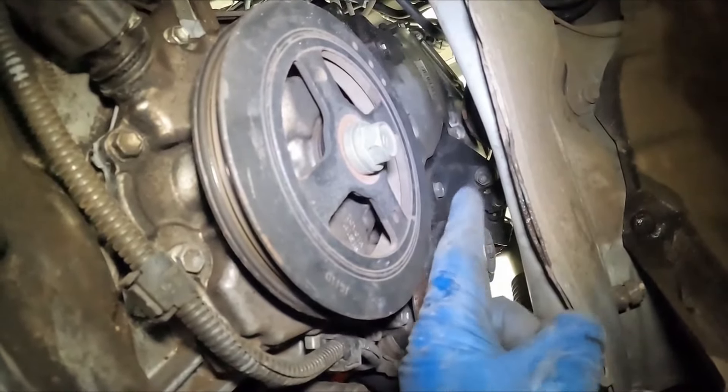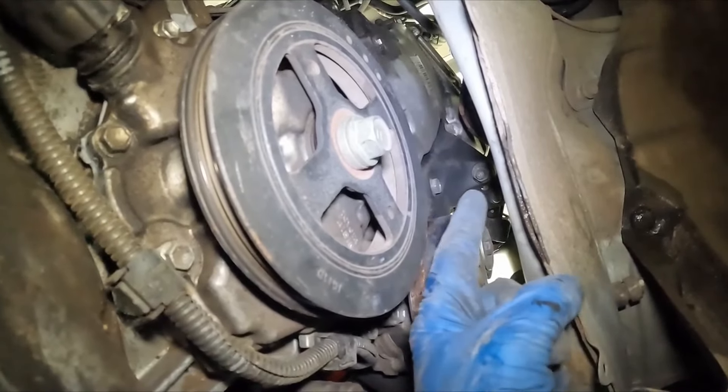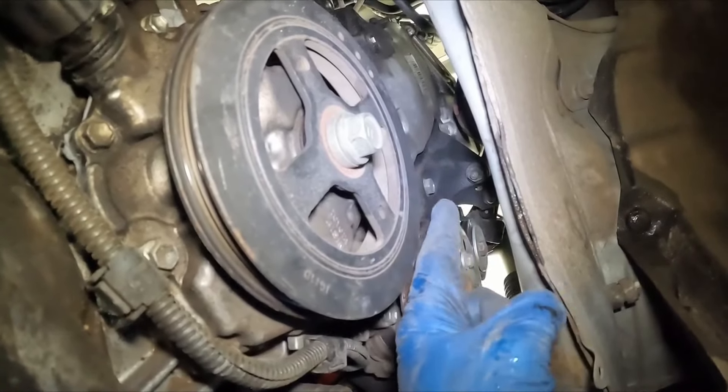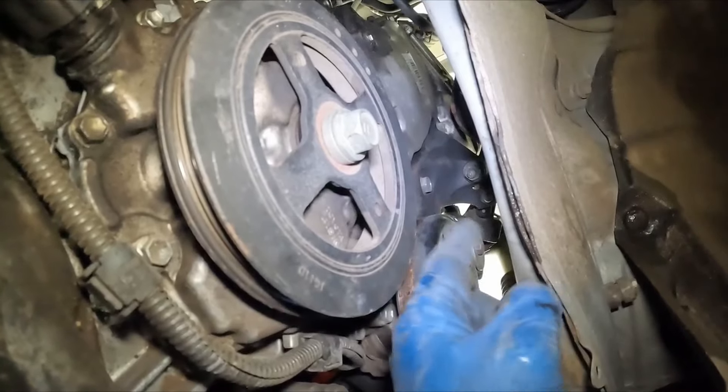One thing I'm going to do is go up top and put on some top bolts. Since these are coming from underneath, I don't want to be underneath here if something fails. So I'm going to secure the top back up, then pull these off, and then retake off the top one so I can be up above while this mount comes off.